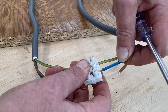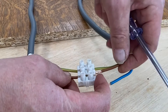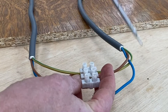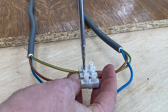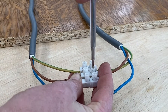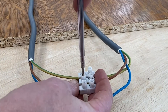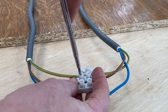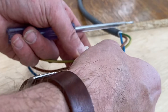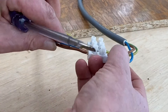Then the brown cable, and then the blue cable. I'll try to keep it together.